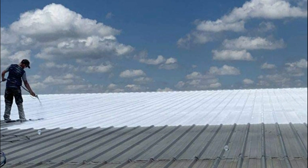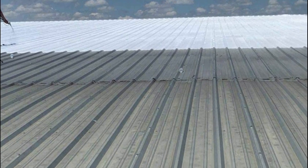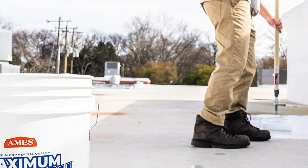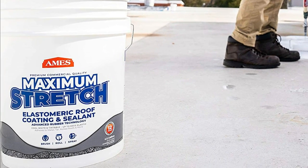The rubberized elastomeric coating and sealant has 650% elongation and does not chip, flake, or peel. The rubber roofing material is 88% reflective, resulting in lower cooling costs. It can be applied by spray, brush, or roller.